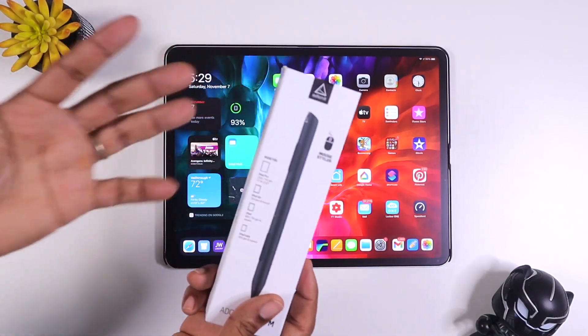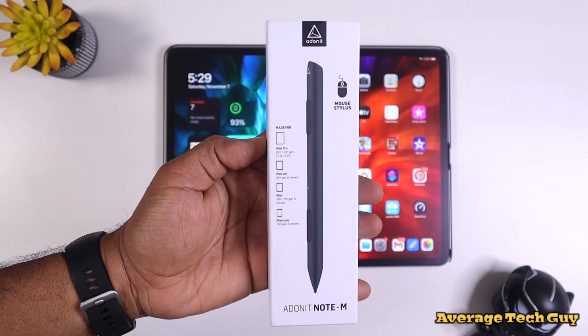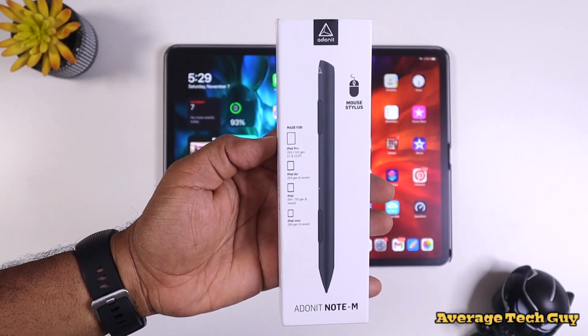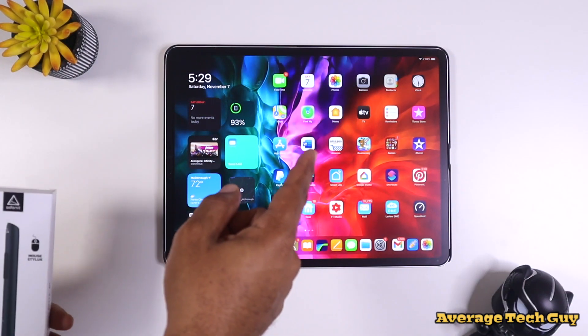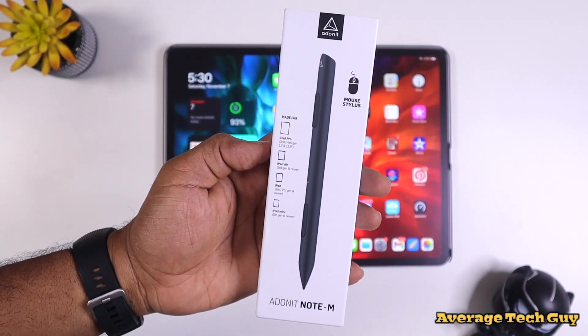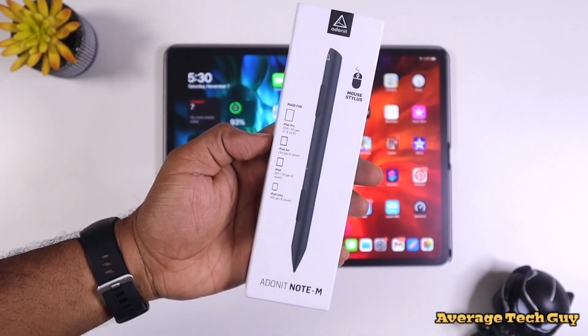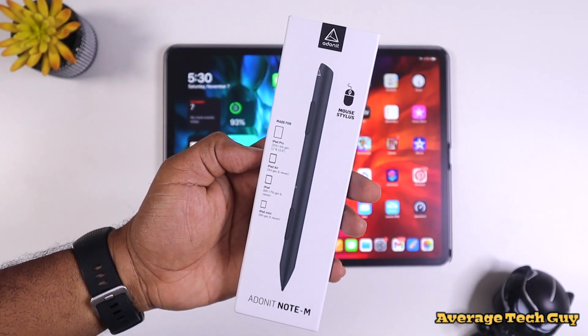What's going on, Average Tech Guy here, and today we are back with more tech and more reviews. This time we're going to be looking at a brand new stylus that I just got in, and we're going to be using this with the iPad Pro 12.9. This is the Adonit Note M, and I think you're going to like this because I feel like this is one of the most innovative styluses we've had for our iPad today.